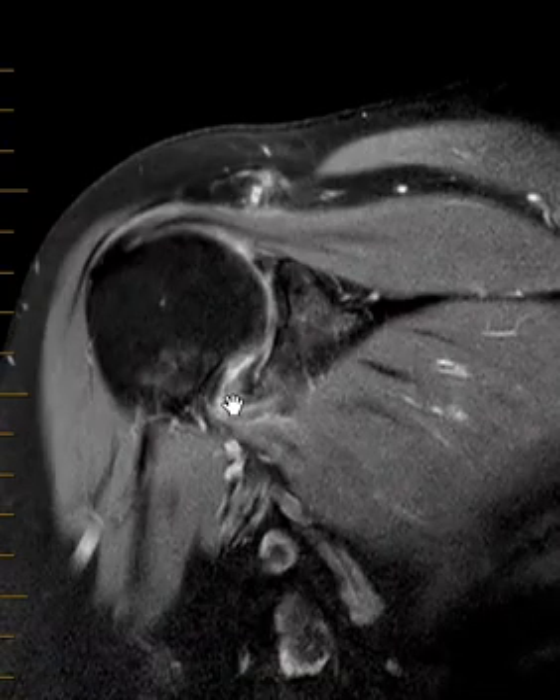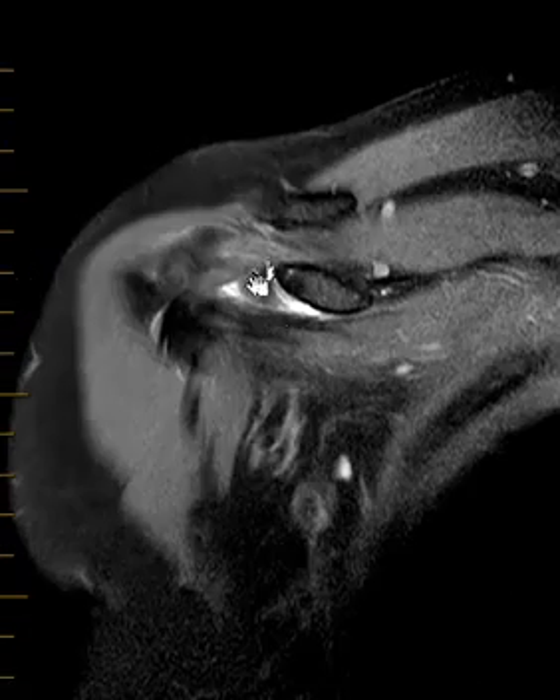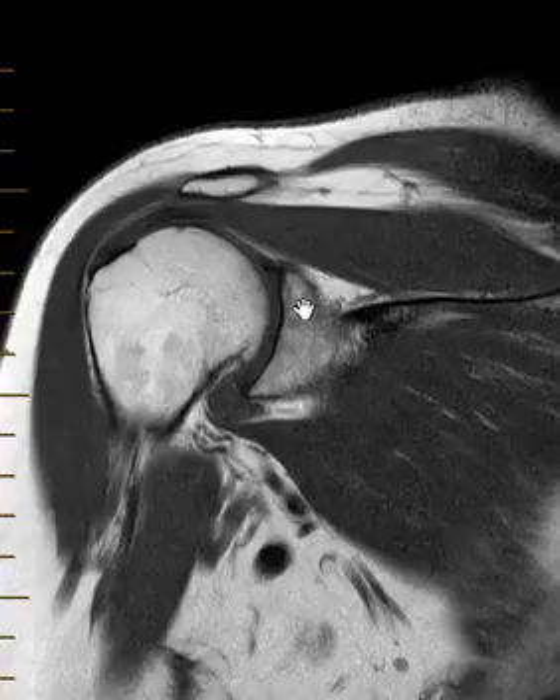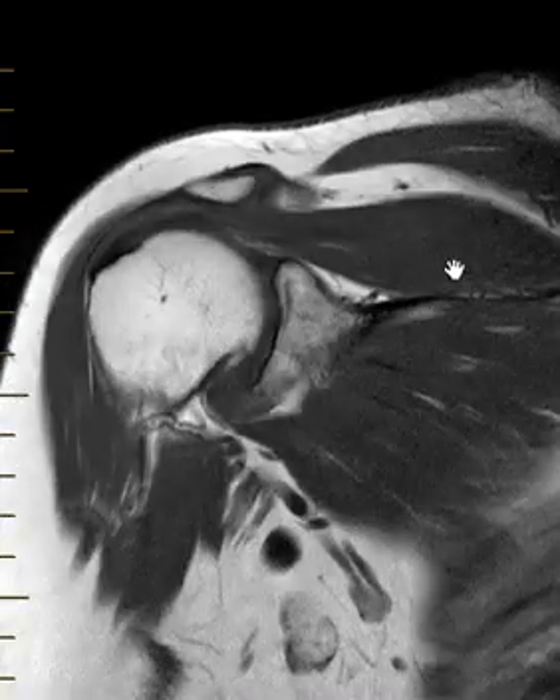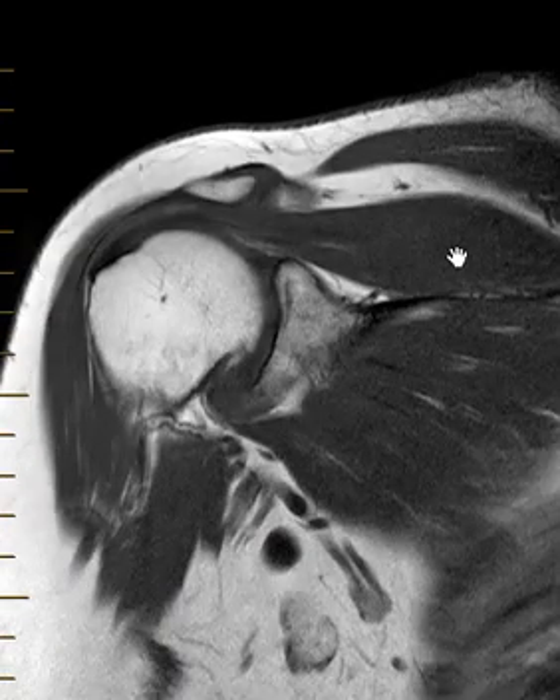A little bit of bright signal. And again, up around the coracoid process, especially in the T1 images, we just don't see any nice clean fat collection. And that's it — this is an example of a very mild, kind of subtle, adhesive capsulitis.